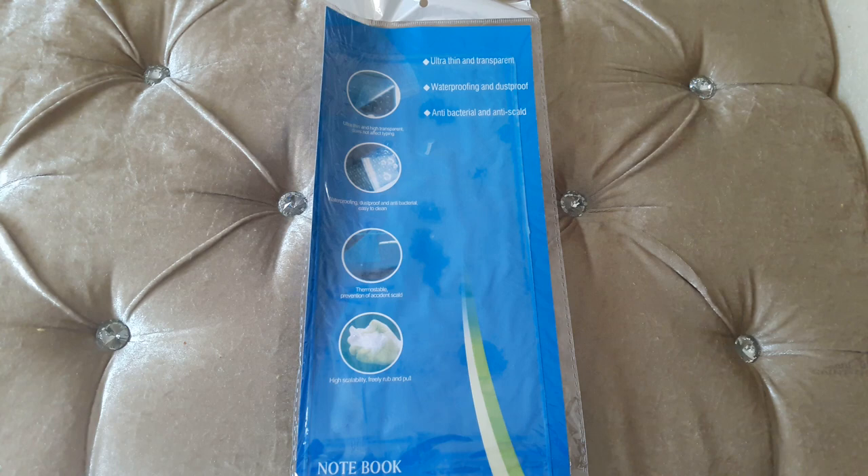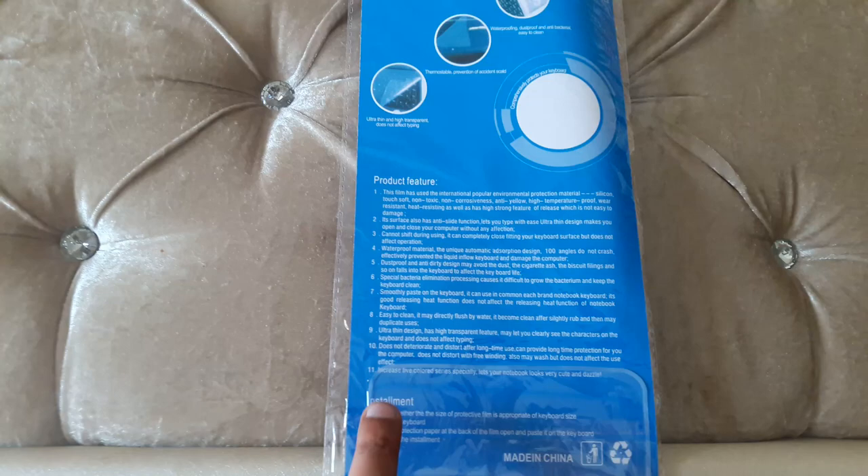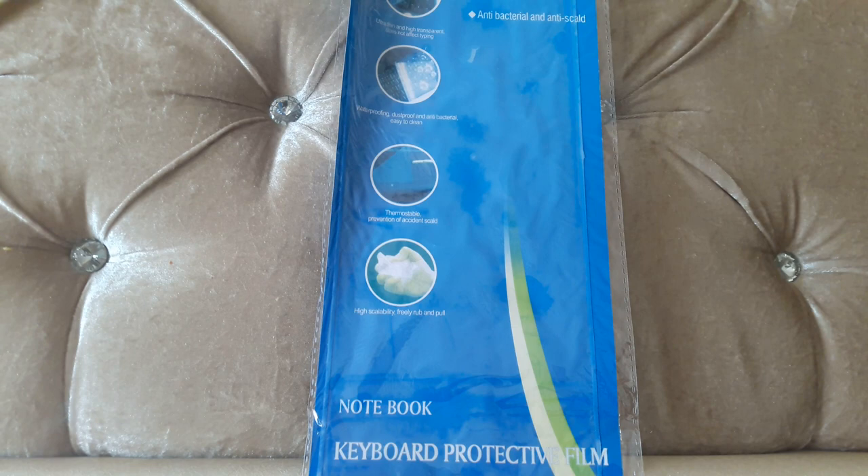This is the keyboard protective film. It will cost around three to four dollars, or 150 to 200 Indian rupees. It is very thin and transparent, with waterproofing and dust-proofing properties. It is also antibacterial and so thin that it will not even affect your typing.